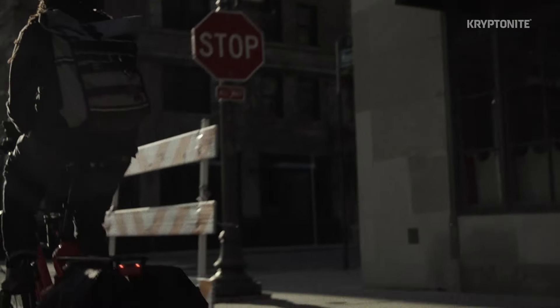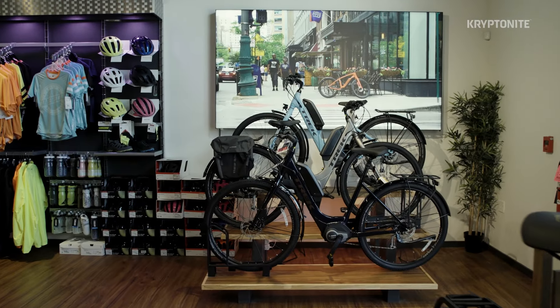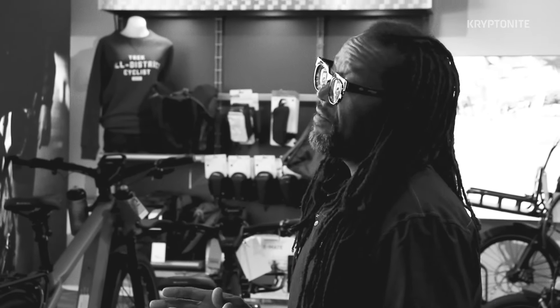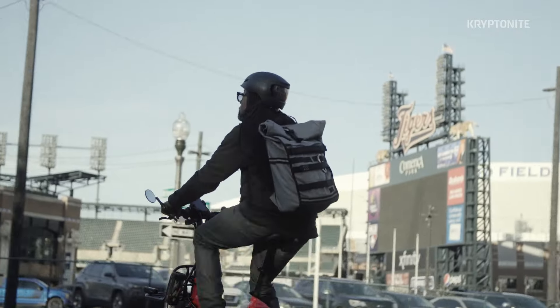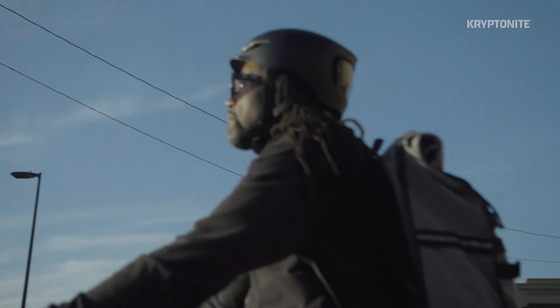E-bikes are great and they open up the world of cycling to even more people, allowing them to travel further and enjoy more of the world on a bicycle. When it comes to security, they're still bikes, and the basic principles that have always been true still apply. However, with a wider variety of frame styles and additional components to remove, it's important to select the security setup that's best for you and the bike that you ride. While these are a handful of recommendations that should get you on the road to securing your e-bike, take into consideration the environment you're locking in and the length of time you're going to be away. For more information on bicycling security or on security levels and guides, check out kryptonitelock.com. Thank you.